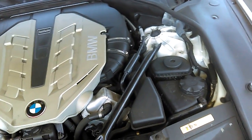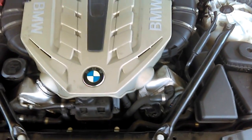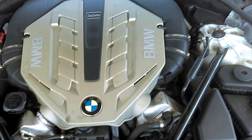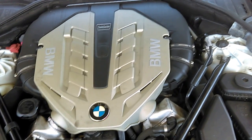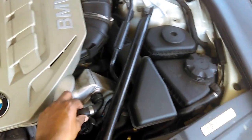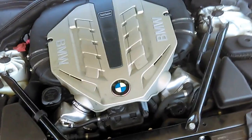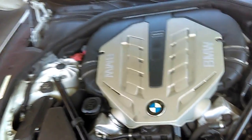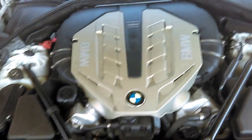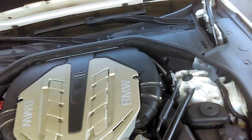It can be a Valvoline brand or any other brand, but you need to be sure that it's a blue coolant. The blue coolant is specifically designed for this BMW to hold temperature slowly and to keep all the rubber seals in good condition. Other coolants can crack seals, create corrosion in the engine, and cause expensive damage. That's all — thank you very much and have a great day.